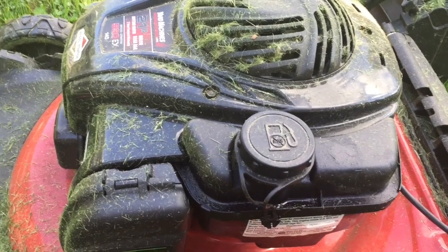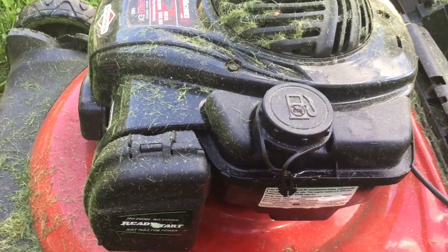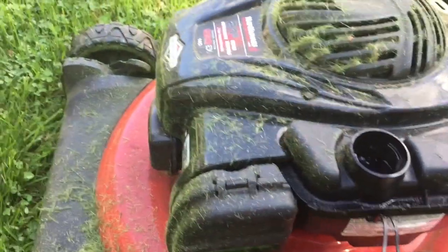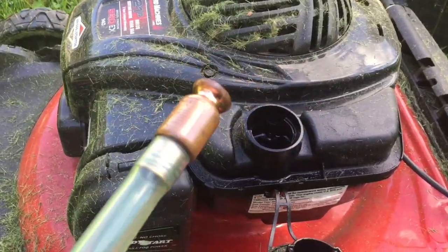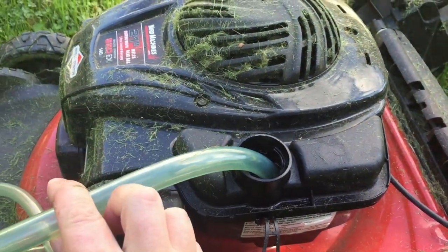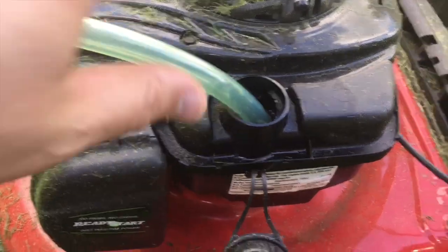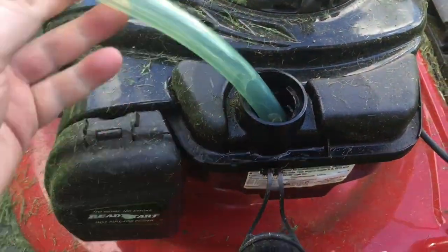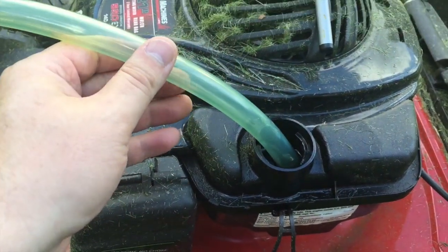Today I'm actually going to be doing some lawnmower maintenance, so I need to get the gas out of this lawnmower. Step one: take the cap off. Step two: take the ball bearing end of the super siphon and put it into the reservoir. In order to get the super siphon to work — remember there's that ball bearing on the end — all you have to do is give it some jiggles.